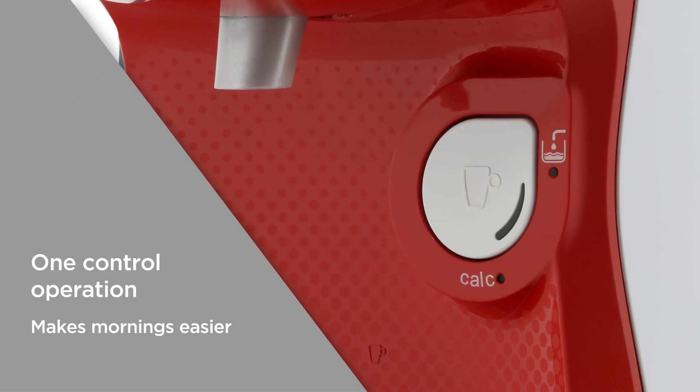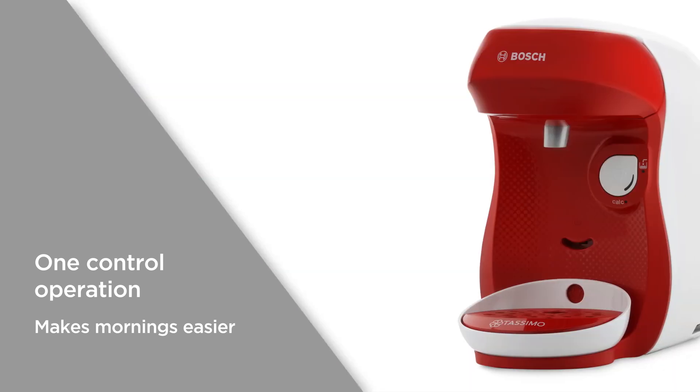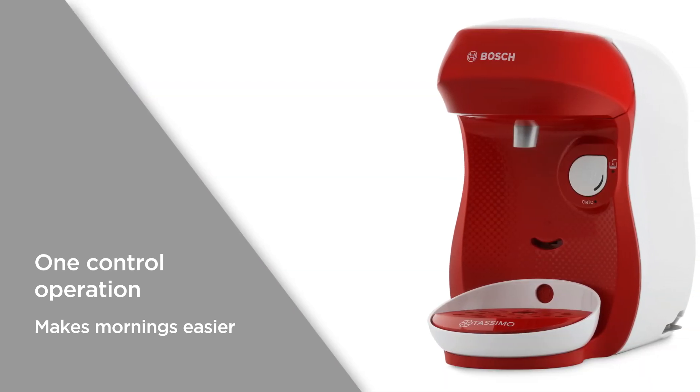One control operation makes drinks automatically — simply pop in a pod and it's prepared at the touch of a button, making mornings easier with an easy coffee routine.